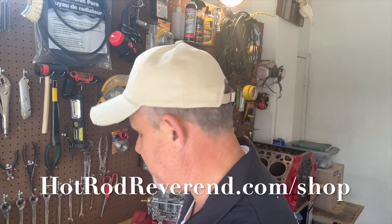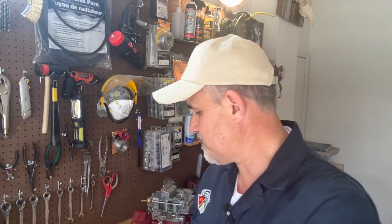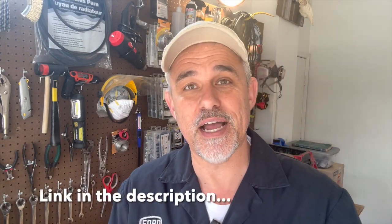Number two, visit hotrodreverend.com/shop. One of the greatest deals I've got going is this: I've got a digital download for only $10 that includes all of the pages — almost 1,000 — of the 1949 to 1959 Ford parts catalogs, illustrations, all the rest of it in these catalogs. In addition to those two catalogs, I've also got a late 50s Ford engine shop manual that covers a little bit more than the Y-block. It covers six-cylinder as well. And then I've got owner's manuals. There's a lot in that download. Visit that today.